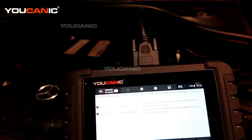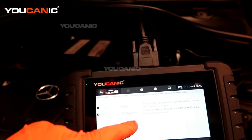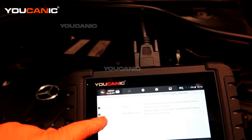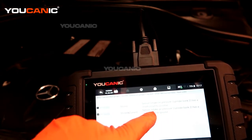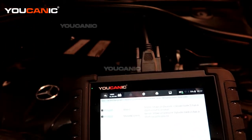Right now on reading the codes, we have our intake sensor on bank 2, which is a P119300. Both of these codes have to do with the same thing — bank 2 has a short circuit to ground and a short circuit to positive.